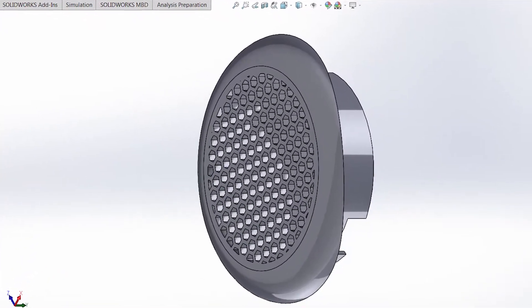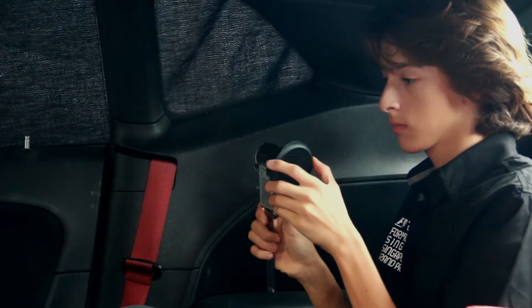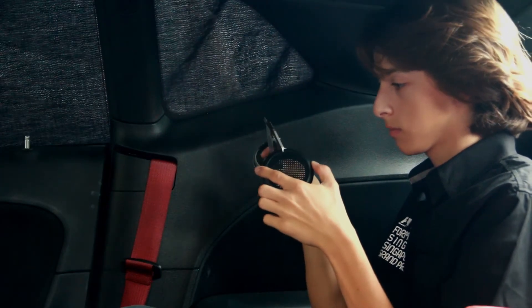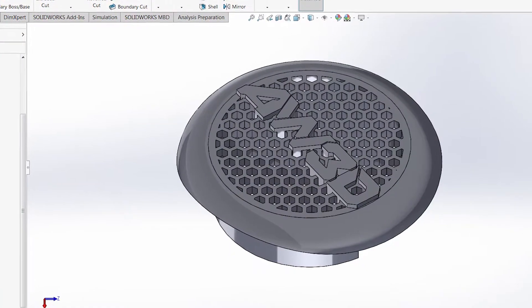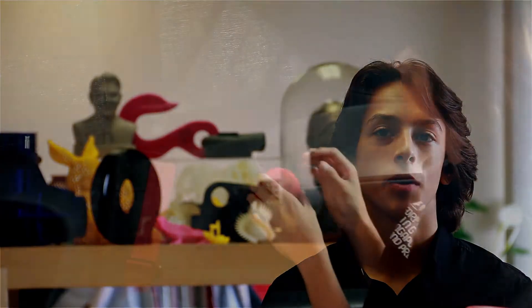I designed the part in SolidWorks. I started with redesigning the back features of the part so that the part could fit like it was from the factory. In the end, I wanted the speaker cover to have the AW3D logo on it. I decided to go with a hexagonal pattern instead of the circle pattern that was on the original part.